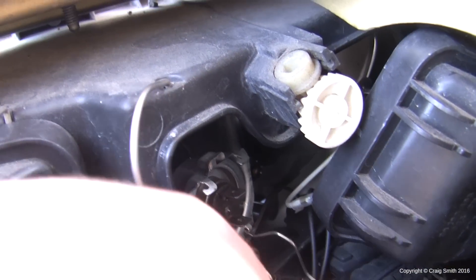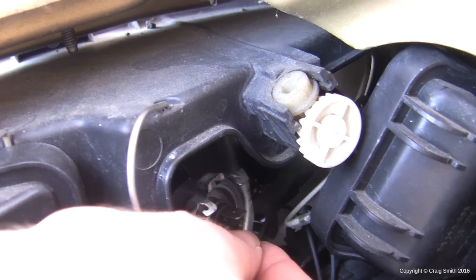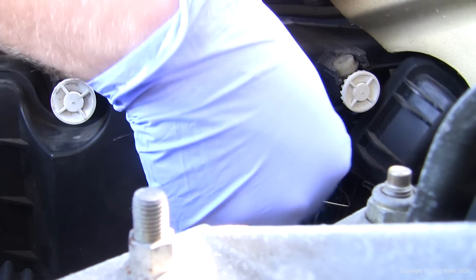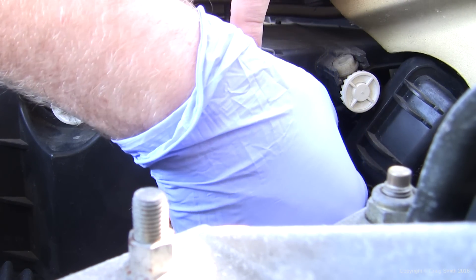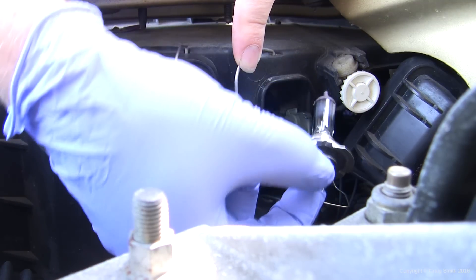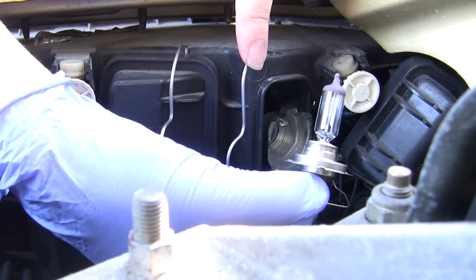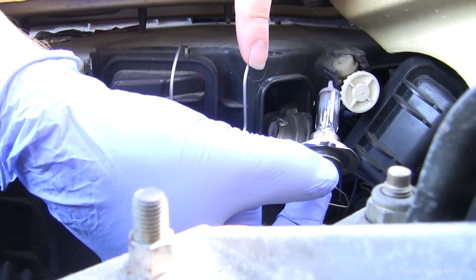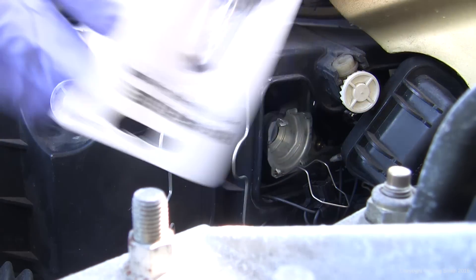With the clip rotated down and clear, you can grasp the terminals of the bulb, just use them as handles and pull it out. If you're worried about handling the bulb at this point then it's a good time to put on the gloves. Certainly when you're putting the new one in you want to be using gloves so as to avoid getting oil from your skin on the glass, which would shorten its lifespan.